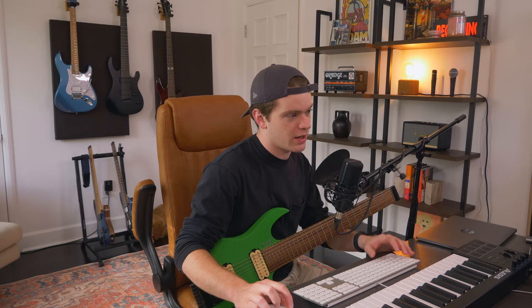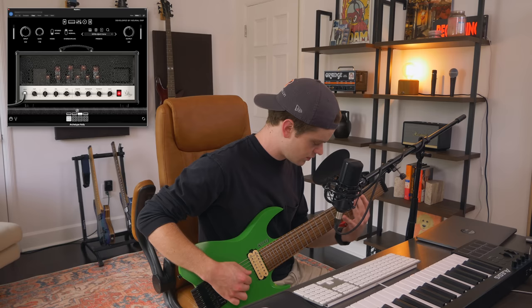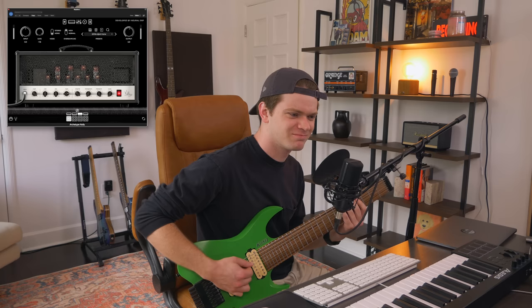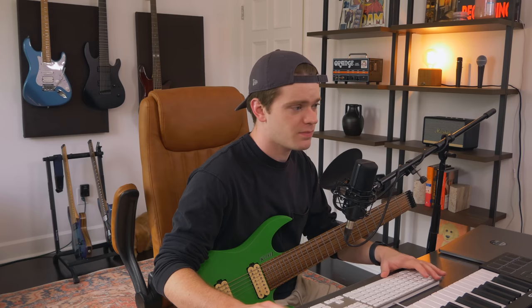I actually dialed in a totally new rhythm tone on Archetype Nolly, and I named it '2010s djent tone.' It sounds like the tone that I had on my Axe FX Ultra. All right, cool. Let's get into it then.